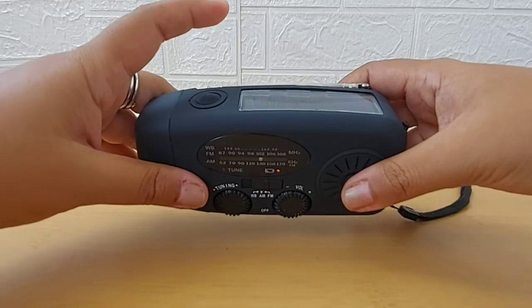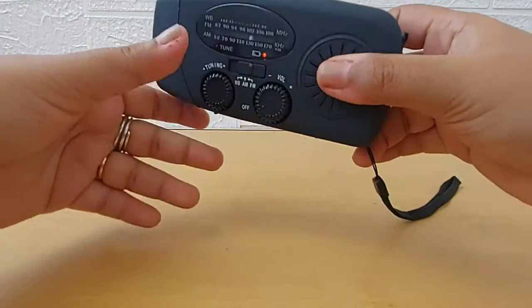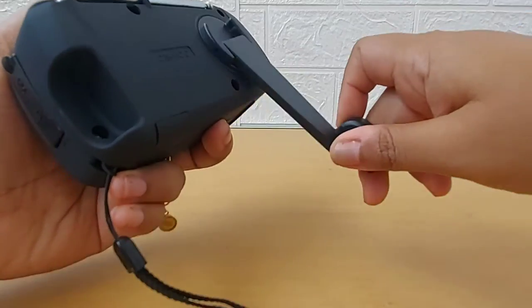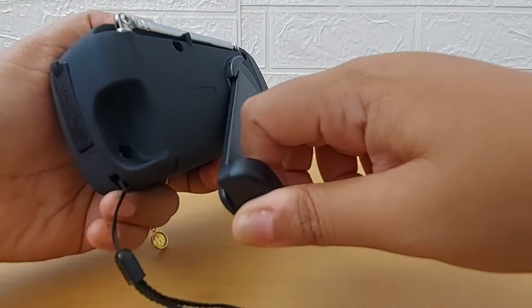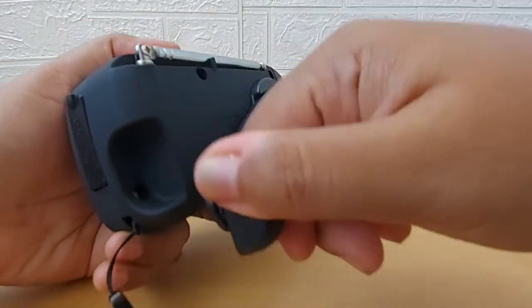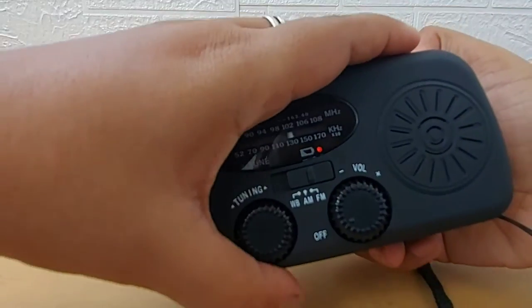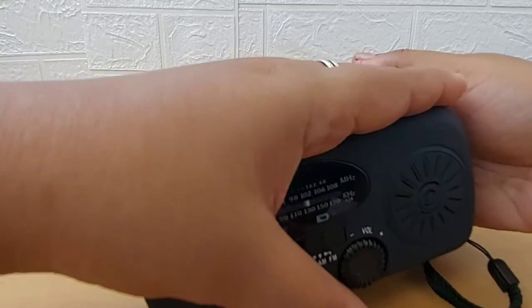The instruction manual says when you're using it for the first time, or after 60 days of no use, you have to hand crank it for three to five minutes. You can crank it either clockwise or anti-clockwise — both directions work until it's charged.